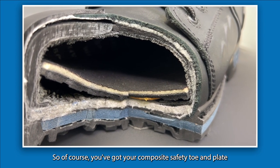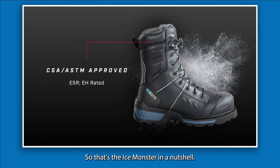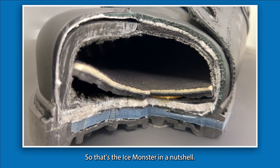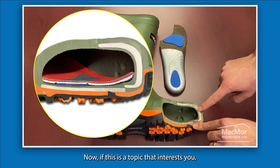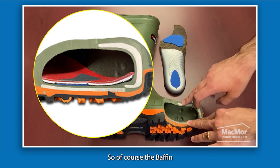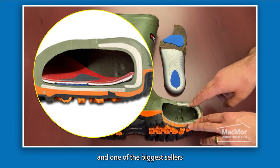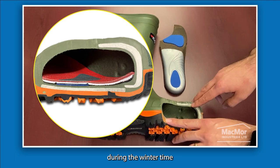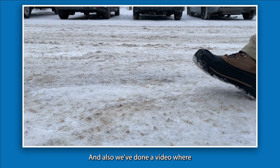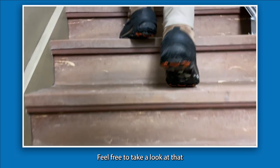You get a composite safety toe and plate, which makes it CSA approved and ESR rated. So that's the Ice Monster in a nutshell. If this topic interests you, we've covered similar things before — the Baffin Ice Bears is one of our previous videos and a fantastic product and one of the biggest sellers during winter. We've also covered different traction aid technologies, so feel free to check that out.